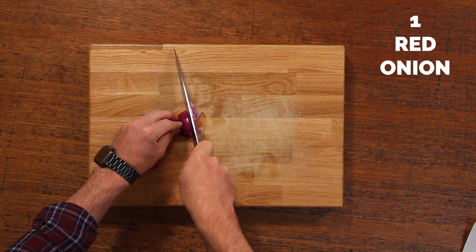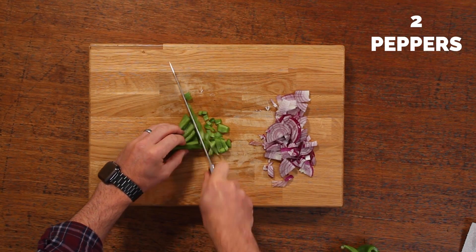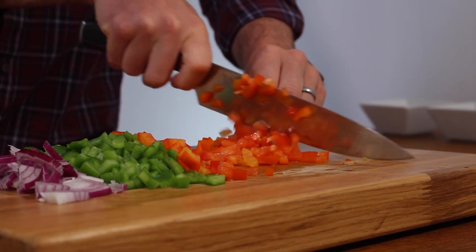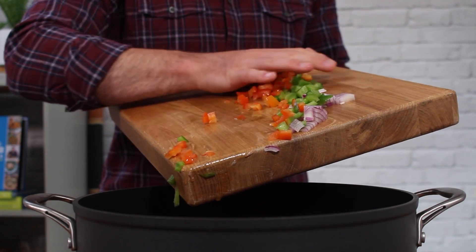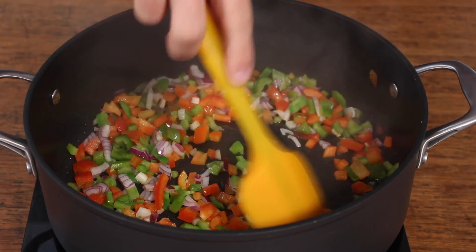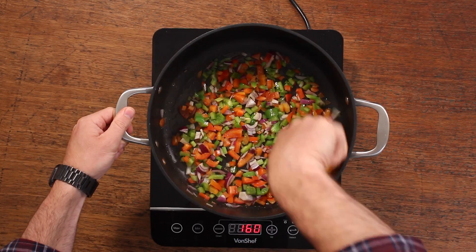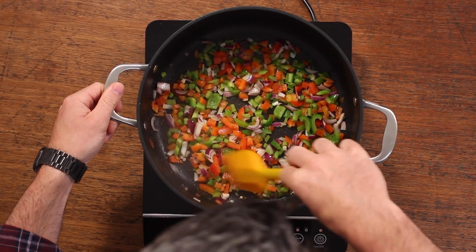If that sounds good, this is how you cook it. First thing you're going to do is chop up a red onion and two peppers. I'm using red and green because I like to add as many different coloured veggies to the dish as I can — it just looks more appealing — but use what you've got in your fridge. Then add these to a large pan with some oil on a medium heat and fry for about five minutes until they're softened and the onions are starting to turn translucent.